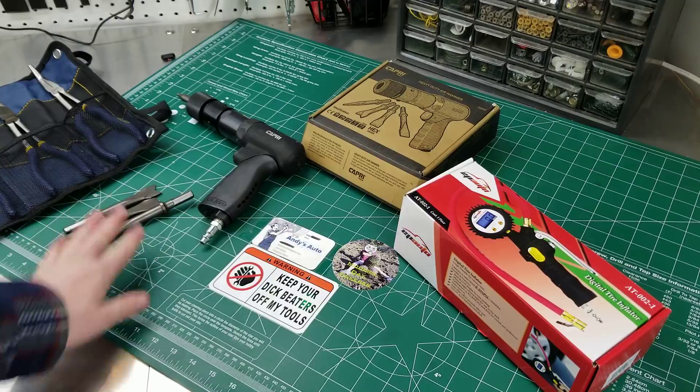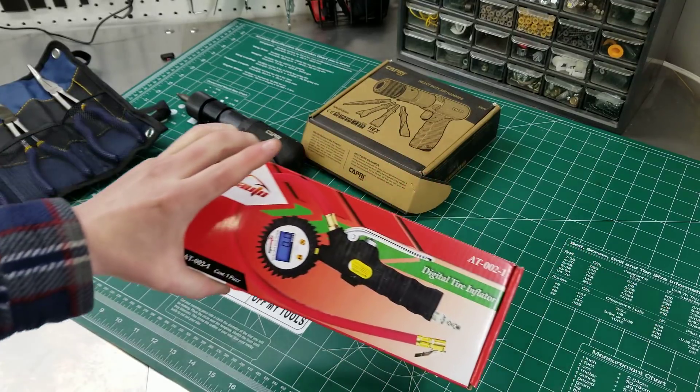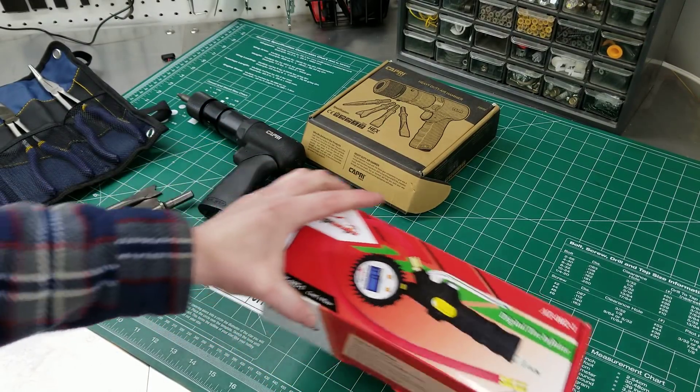So we got the Capri Air Hammer with the chisels, long reach Irwin vice grip pliers, and this I bought new — this is just a digital tire inflator, because I got the new compressor you guys saw. I want something that's actually easy to fill up tires.